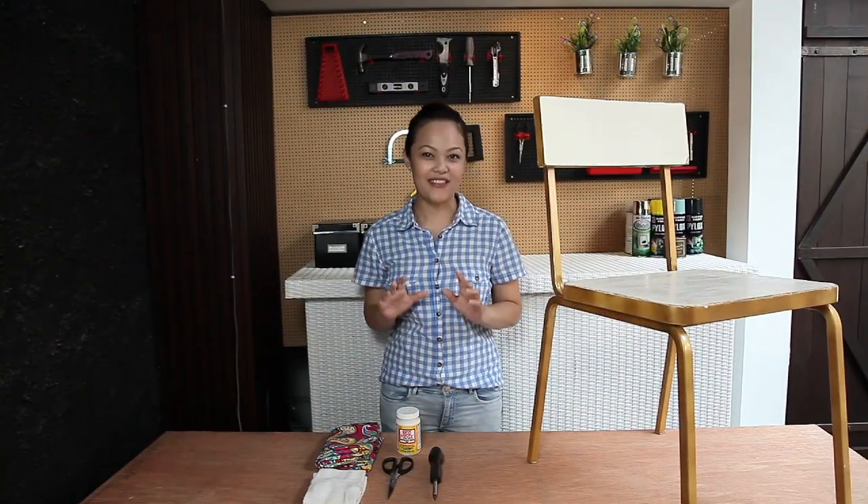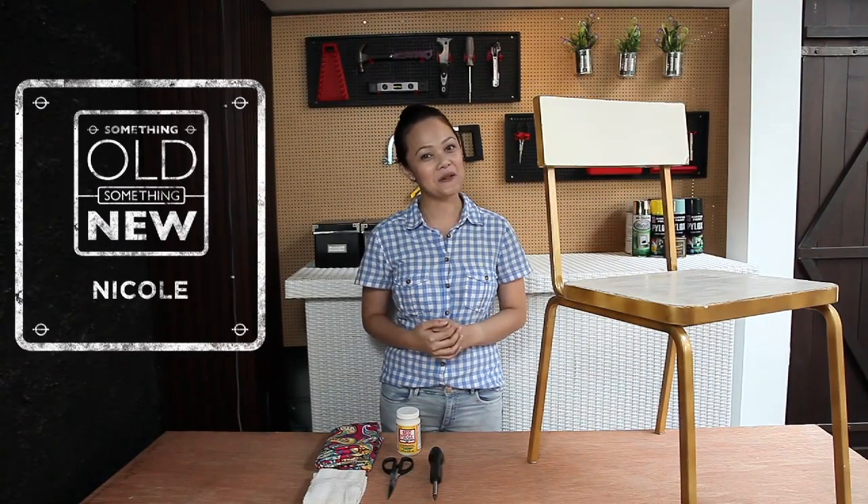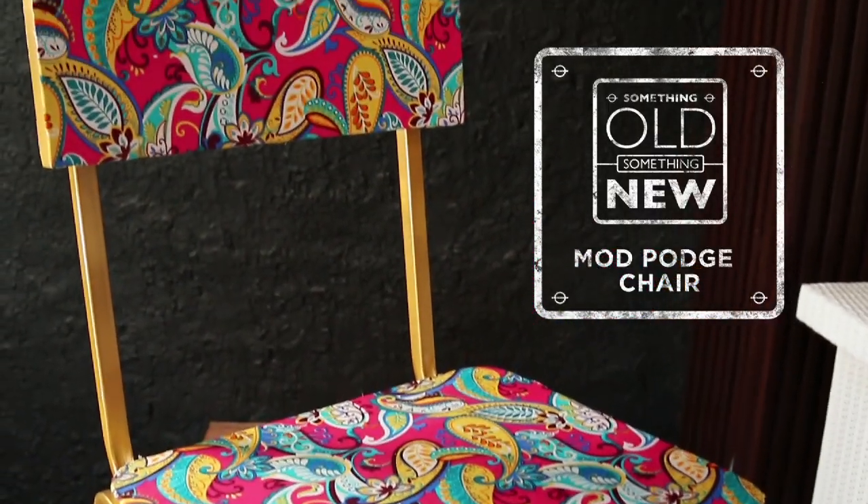Ever feel the need to repurpose that old piece of furniture? I'm Nicole Kau and I'm going to show you how to give this old beat-up chair a creative upholster.